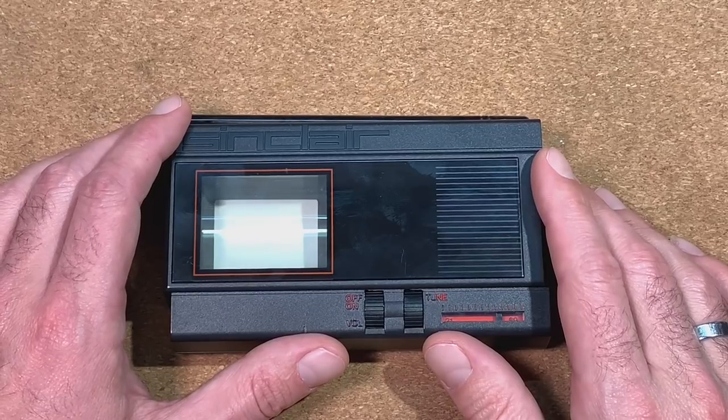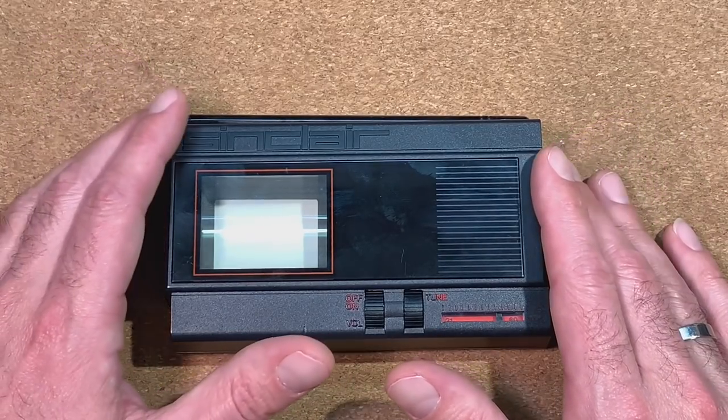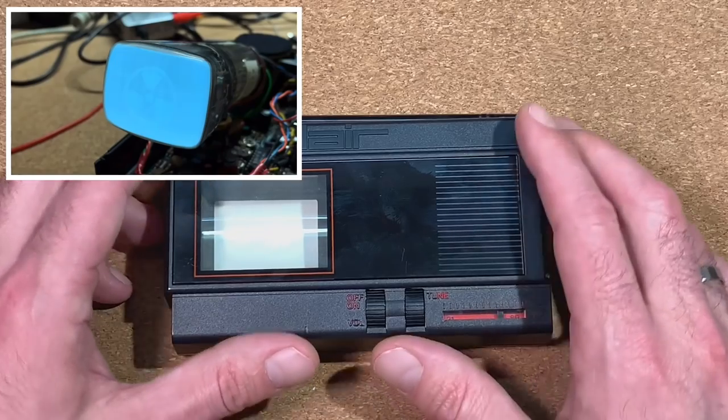Welcome to the CPU Galaxy Channel, and it's again time for a weird CRT video. If you saw already the other videos on my channel, you should know that I also like to have much fun with small CRTs and pocket TVs.